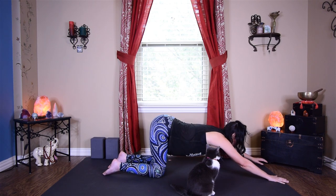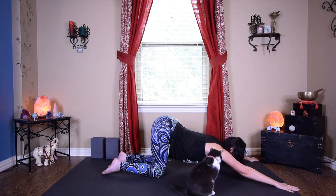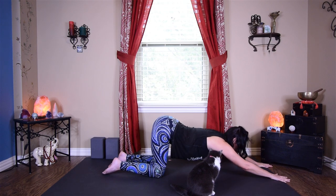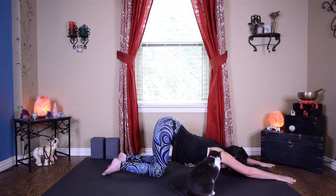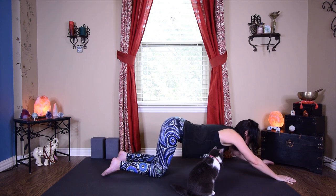Dropping your hands down, coming on to all fours, shifting your hips right over your knees, walking your hands up and coming into melting heart pose. Maybe it feels better to take your hands super wide, or maybe you prefer them really close together and out in front of you, bringing your forehead or chin to the floor. Gently lifting up and coming all the way onto your seat.